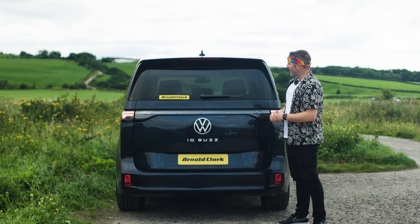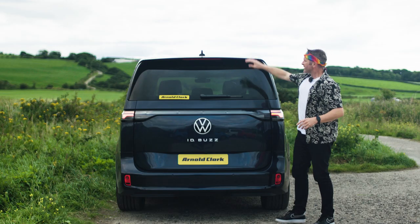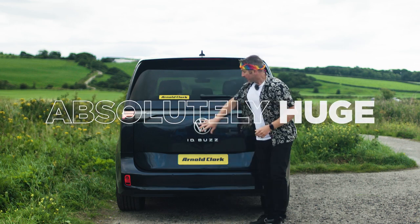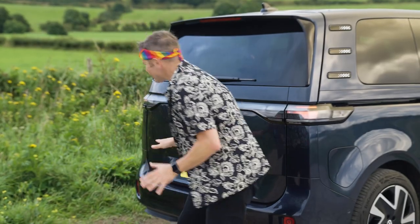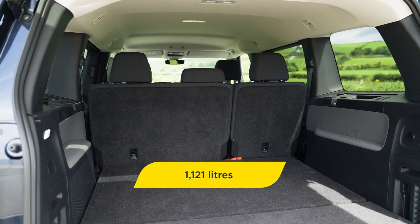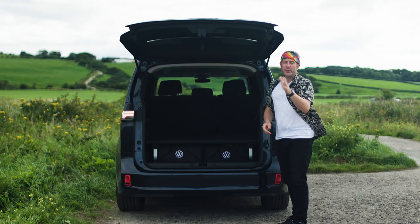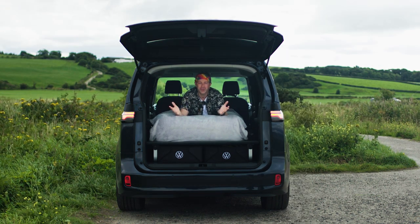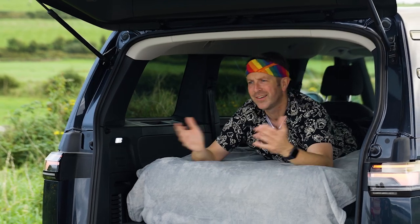At the back of the Volkswagen ID Buzz, the roof spoiler drapes over the edges, looking nice and sporty. The rear window gives huge visibility from inside. Like the front, there's the big VW logo on the back, and underneath the bumper at either side are a couple of little diffuser areas. Inside the boot you find 1,121 litres of boot space, with lovely little Volkswagen boxes for storing charging cables. Put the seats flat and it can take a six-foot-two man lying fully stretched out on a mattress, which you can inflate from the 12-volt socket right there.